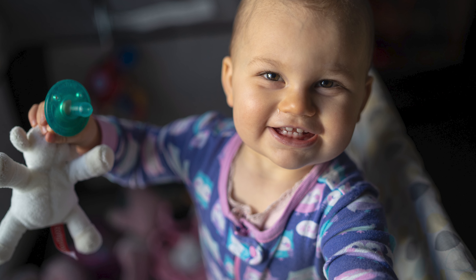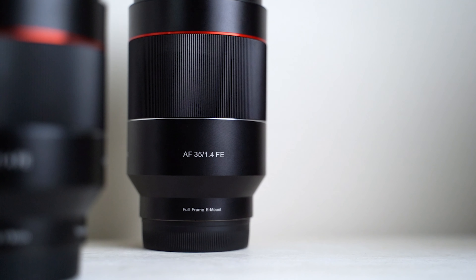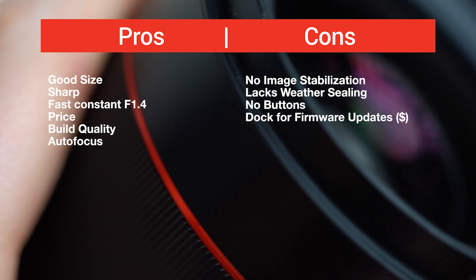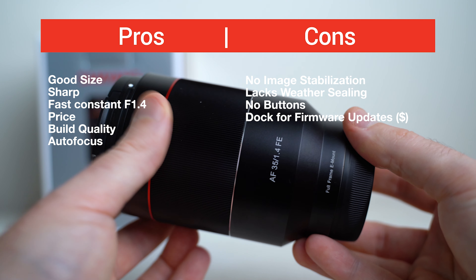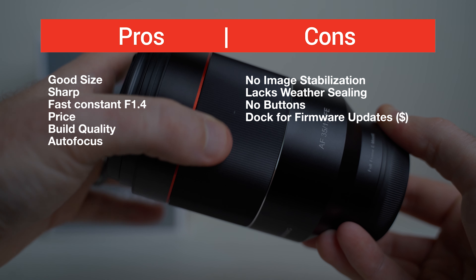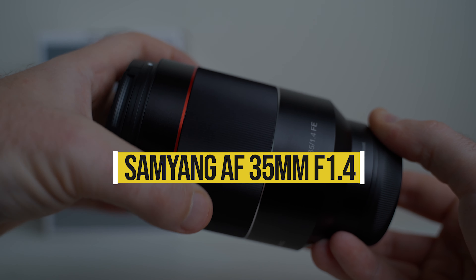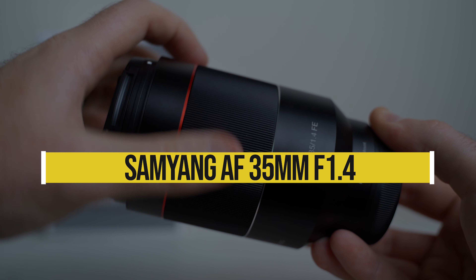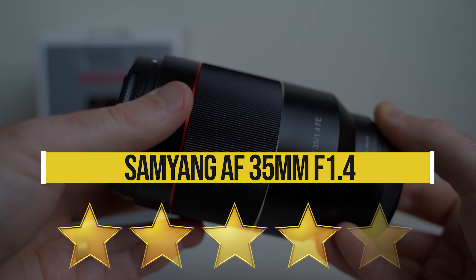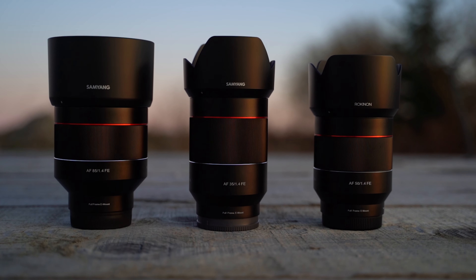Overall this lens has a lot going for it — incredible value and decent performance across the board. Like any lens it's not perfect, and here are my personal pros and cons for the 35 f1.4. Rating this lens as a whole, I gave it four solid stars.